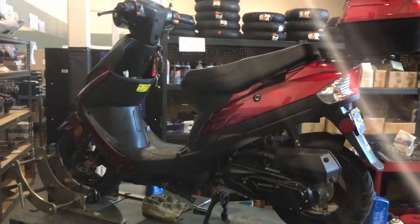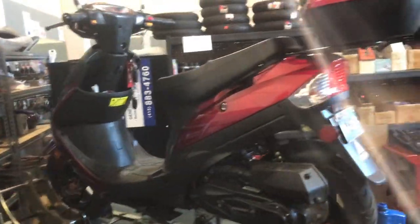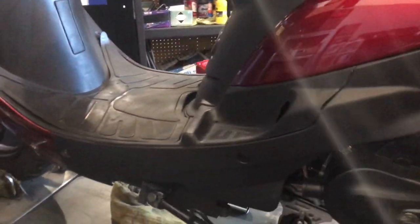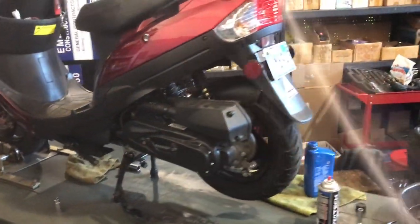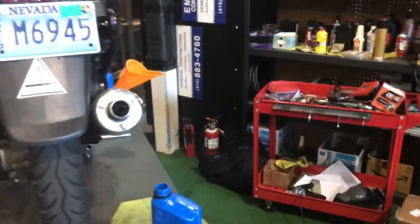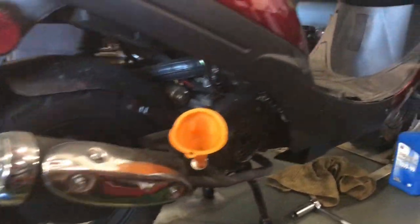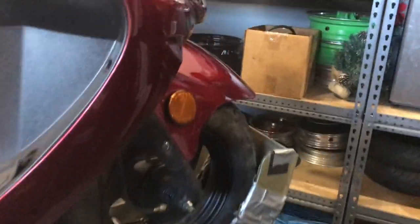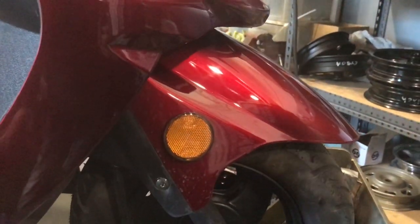The air filter also gets removed and inspected — we blow it out. We go through the entire bike. This has to be done on all Chinese scooters. ATVs have their own 10-hour service. We check the tread wear of the tires, make sure they're at proper pressure, check all the nuts and bolts, do a battery test, and perform an overall DOT safety inspection — checking all the fluids and the brakes.